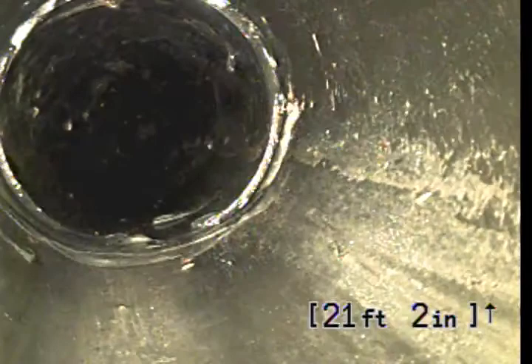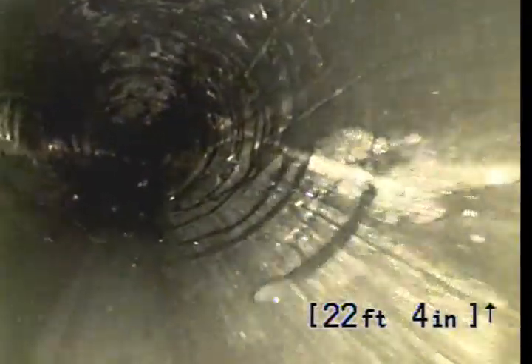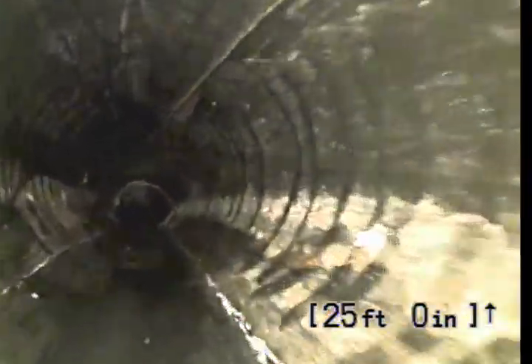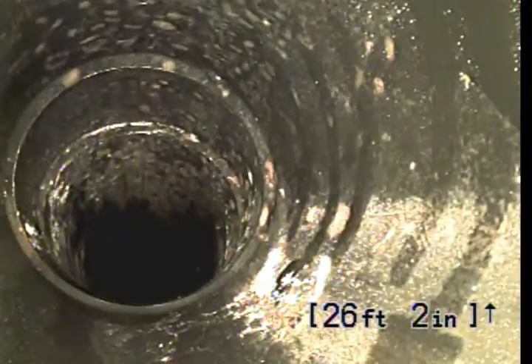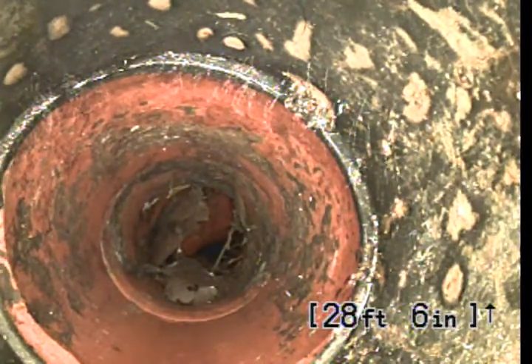Coming up to another transition at 21 feet 4 inches. We've got a vertical drop on another elbow at 26 feet 6 inches. We're going vertical. Transition between ABS and clay pipe.